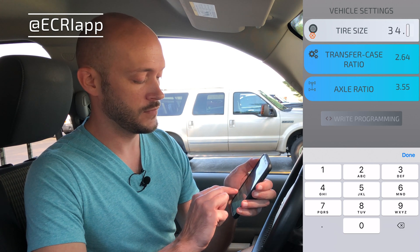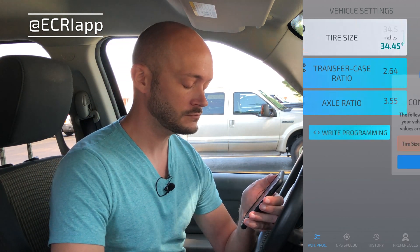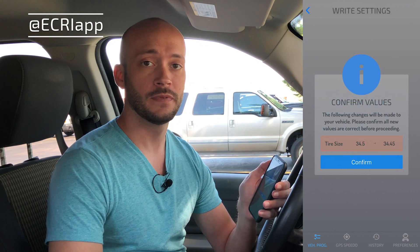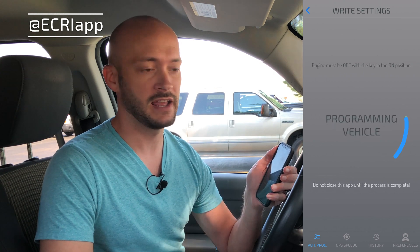We're going to change it to 34.45. I'm going to hit write programming. It's going to confirm that I want to change these values, which I do. So I hit confirm, and it starts programming instantly.